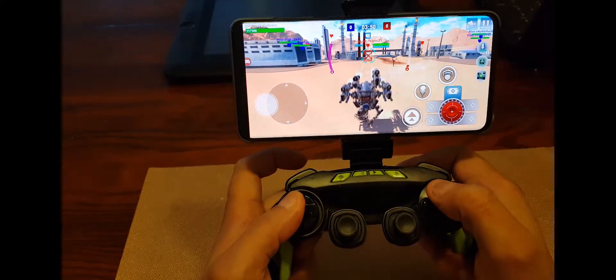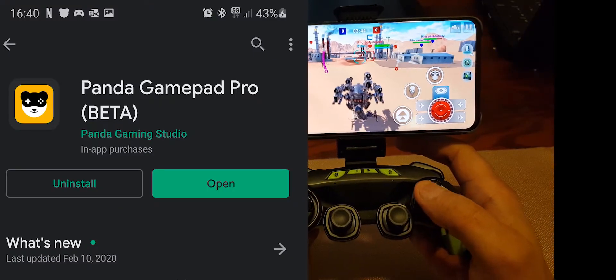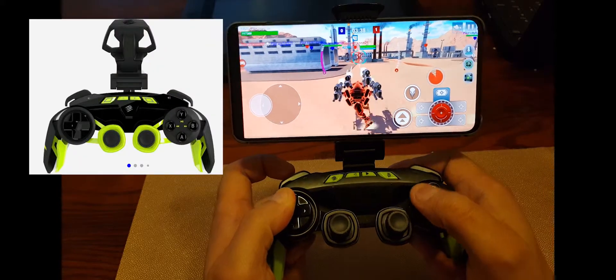First of all, you need an application called Panda Gamepad Pro. I'm using version 1.4.7 of the Panda Gamepad Pro beta application. You also need a gamepad — I'm using the MadCats Lynx 3 mobile wireless controller.